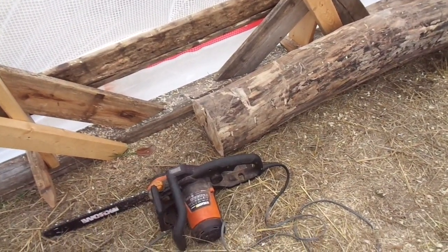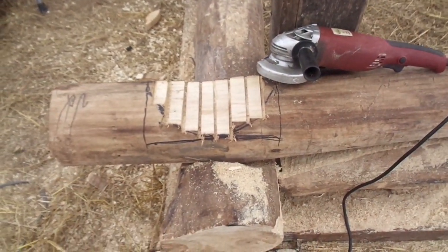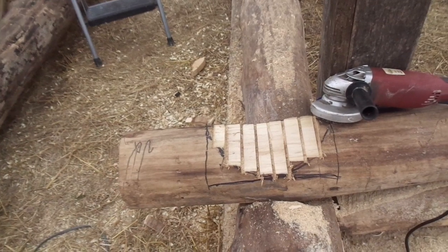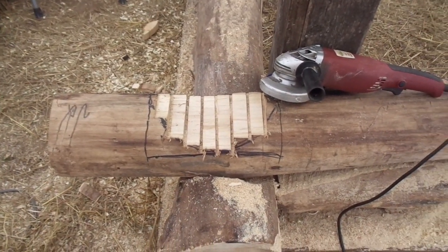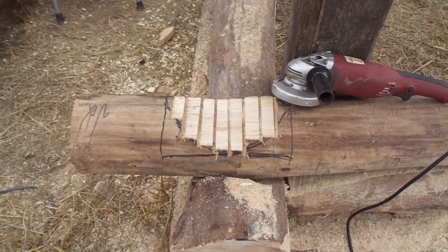That log, ten and a half inches in diameter, has to sit into this notch. We've chiseled it out with a hammer and chisel — that's about as far as we're going to go by hand. We cut it with a chainsaw down to that point.